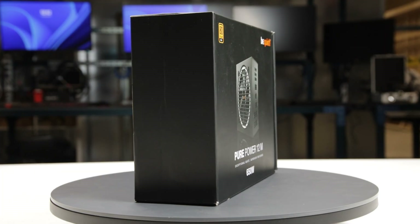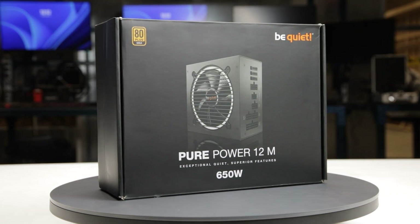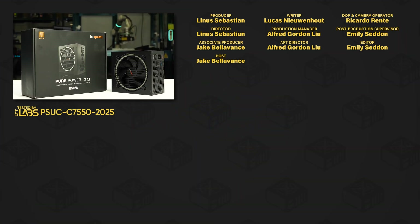We recommend the PurePower 12M 650W because of its great overall performance and perfect results in the excursion testing. For full specifications and test results, follow the link on the product page on the LTT Labs website.